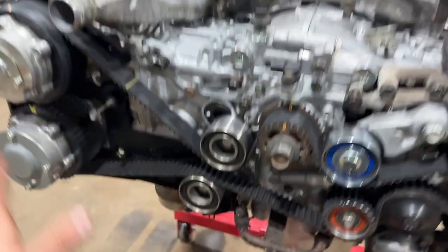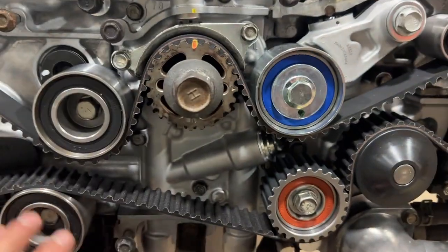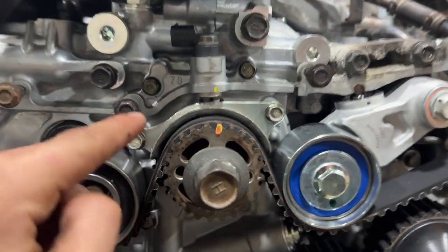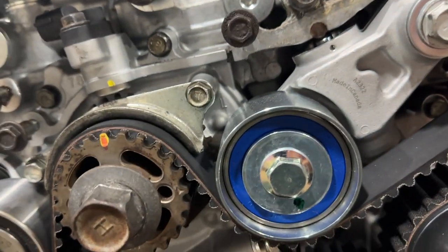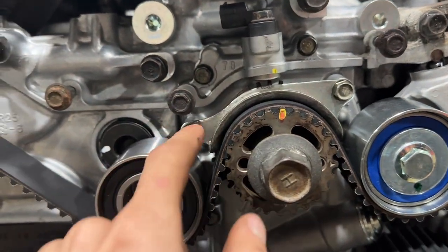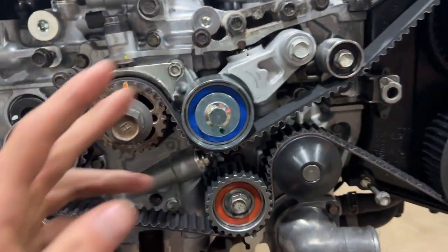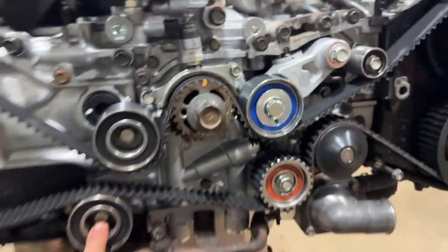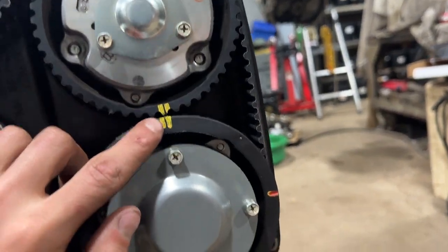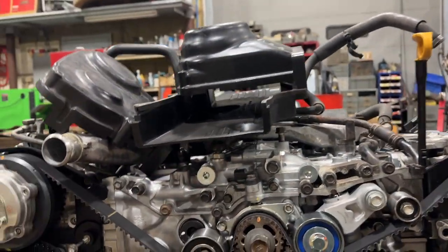I double checked the torque on everything, torqued all the tensioners, and also went ahead and put the little guide on for the crankshaft gear. I always put a little Loctite on all the bolts - probably a good idea because you don't want one of these bolts coming out and blowing your engine or ruining your valves. Double checked the timing one more time, everything is lined up - looks like we're good to go. Put the timing covers on.